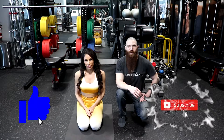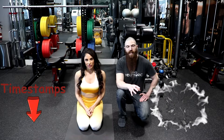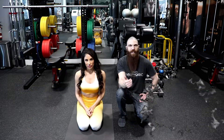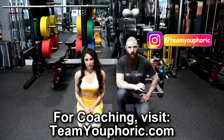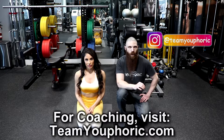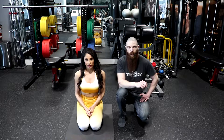Hey everyone, thanks for tuning in. Stephen here with Team Euphoric. Today, I'm going to be demonstrating some bodyweight quadricep exercises. Specifically, we are going to be focusing on the vastus medialis, the vastus intermedius, and the vastus lateralis. The reason we are focusing on these three specific quadricep muscles is because these are the only three pure knee extensors of the quadricep group.